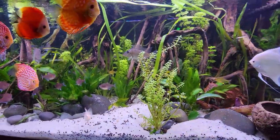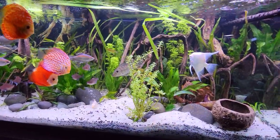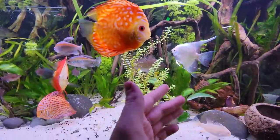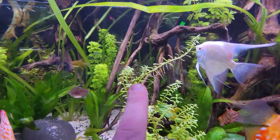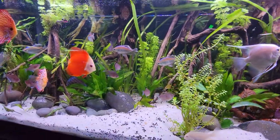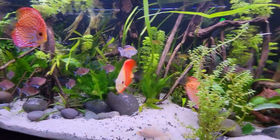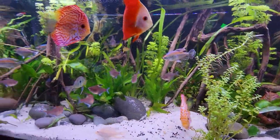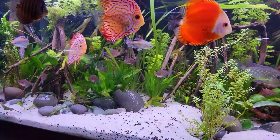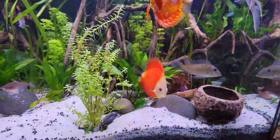Baby Tears and Creeping Charlie did not do well in this tank. I don't know if that's from the Earth Eaters or the temperature, but they didn't do well — and that's alright. The Rotala green and Macandra are still doing fine. You can see the new growth out of each Macandra right there. The green is easier to grow so it's growing a lot quicker. The Creeping Charlie and Baby Tears had very thin, delicate stems that the Earth Eaters probably moved around, or it was just too hot for them.